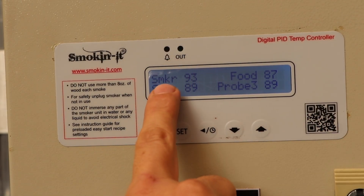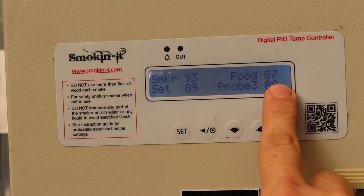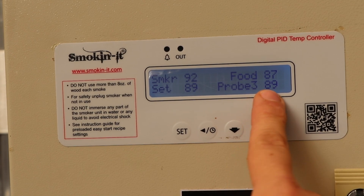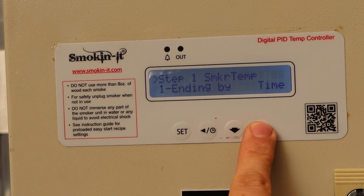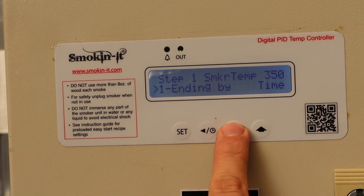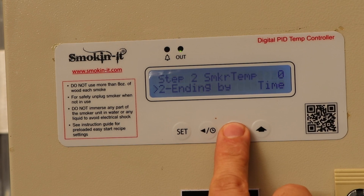Now this version 1.0 prototype is not Wi-Fi, so we're going to have to manually adjust the settings. You've got the smoker temp, what it's set to, and food and probe three for the external probes. Hit the set button to get into the menu, hit it again and the temperature will start flashing so you can adjust it. We're going to set the temperature to 350 degrees Fahrenheit — not a temperature I recommend — but for this prototype test we are going to push it to the limit and run it for about six and a half hours.